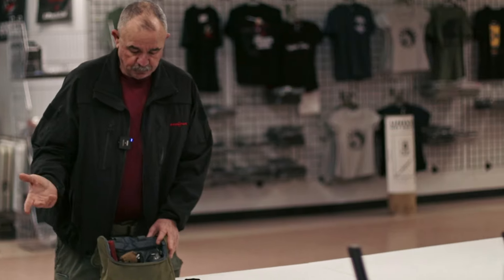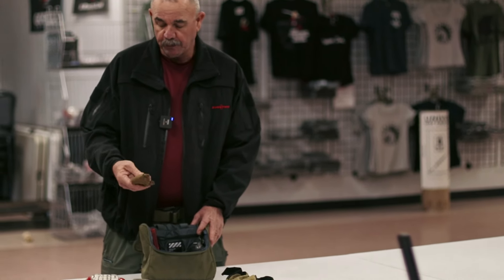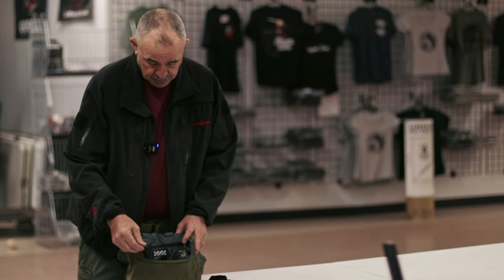Sometimes I carry an AR, sometimes I carry an AK — not all the time. So I'll put the appropriate magazine in there as a spare. I have another tourniquet, TK-4, in there.